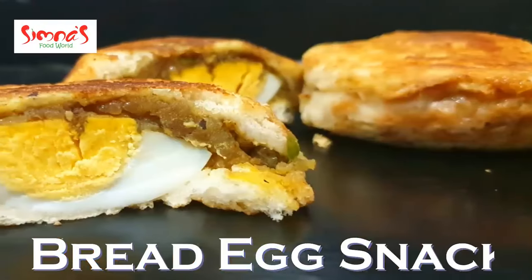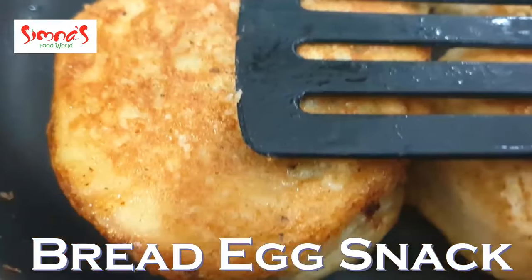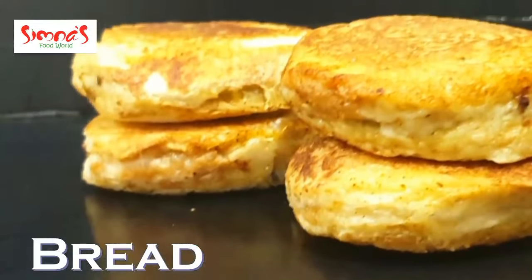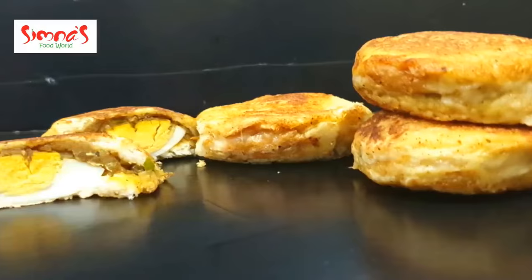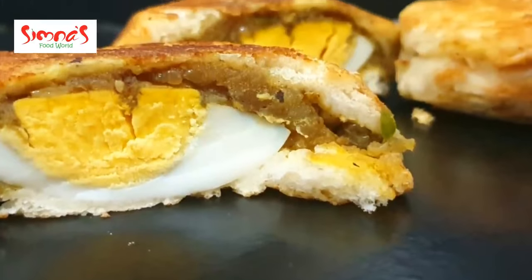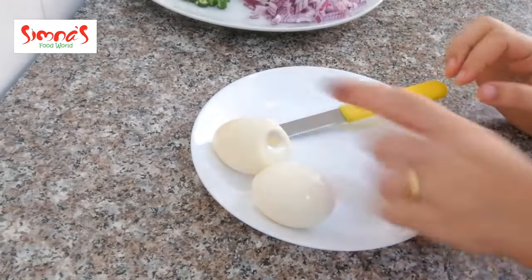Now we have a great recipe for our bread. When you come to a guest, you will also have a great food. Please try and subscribe to our channel. If you like this video, don't forget to subscribe. This snack is ready for our bread.